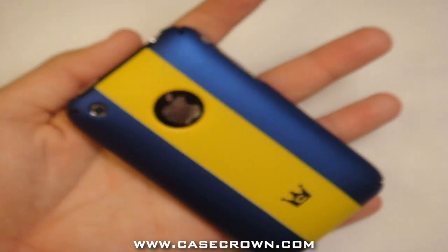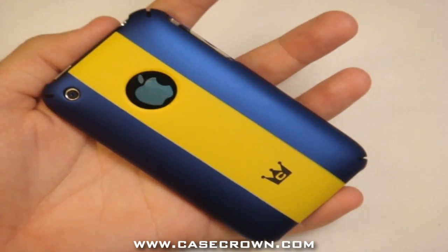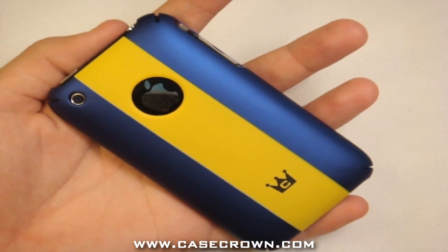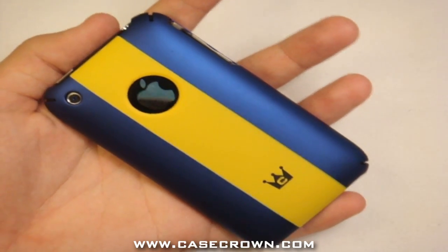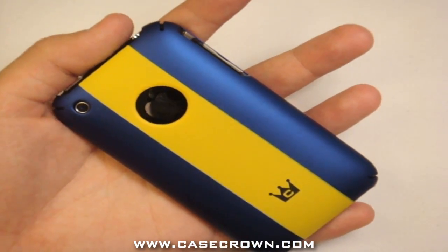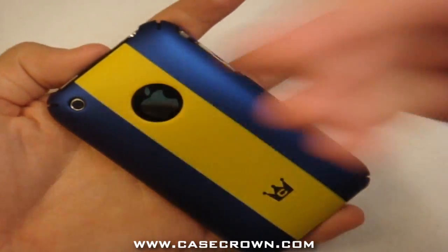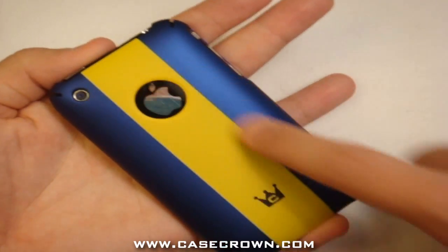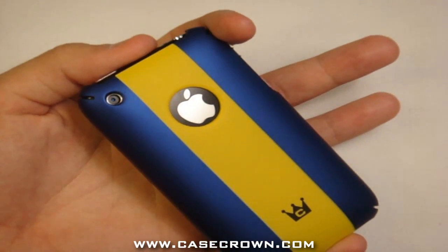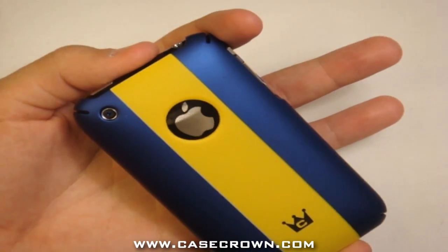Designed to fit your iPhone 3G and 3GS. Apple logo showcase opening to show off your phone's logo. Use iPhone 3G features with the case on — camera, headset, screen, etc. Durable polycarbonate, resistant to scratches, dust, and fingerprints — so this is not a fingerprint magnet unlike the 18K slim shield I reviewed a couple of days ago.